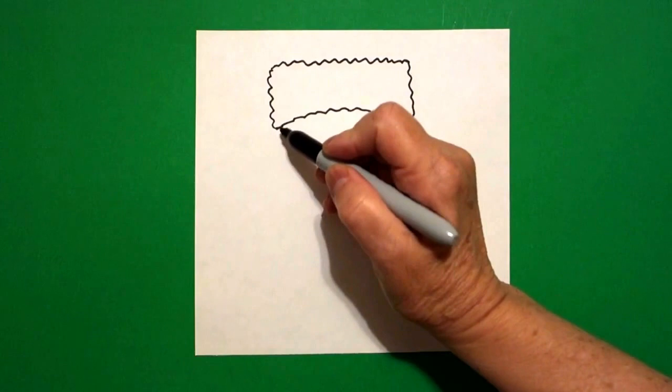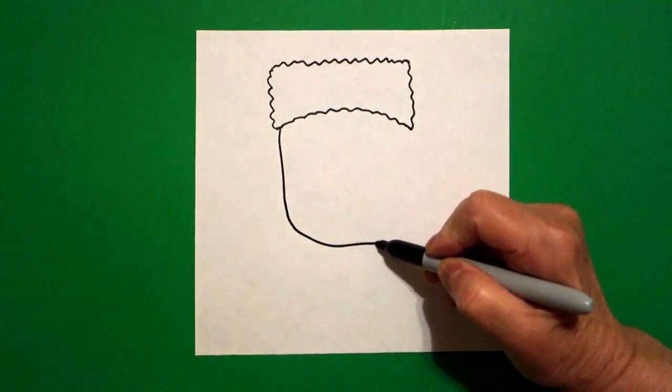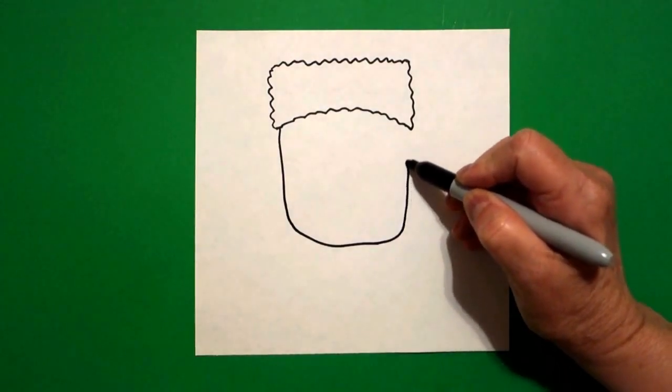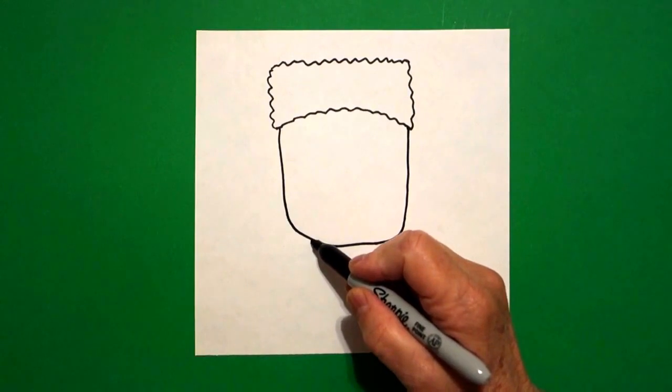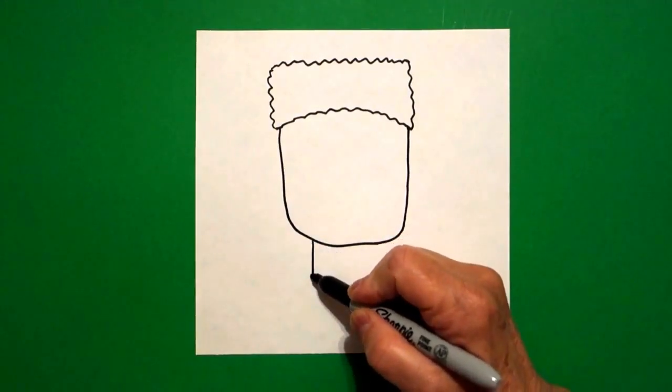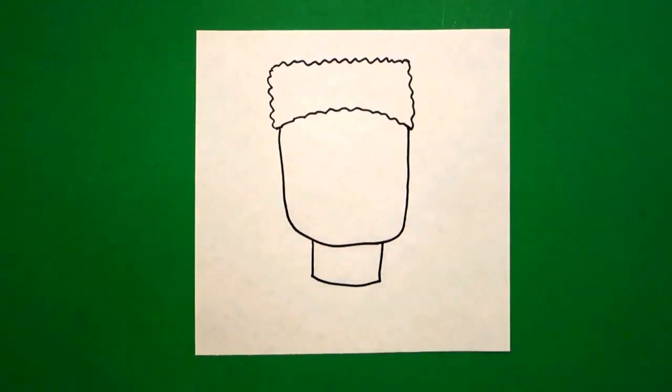Come back to the left hand side and we're going to draw a straight line down, curve line over, straight line up, connect. Come right here down. Draw me a straight line down, curve line over, straight line up, connect.